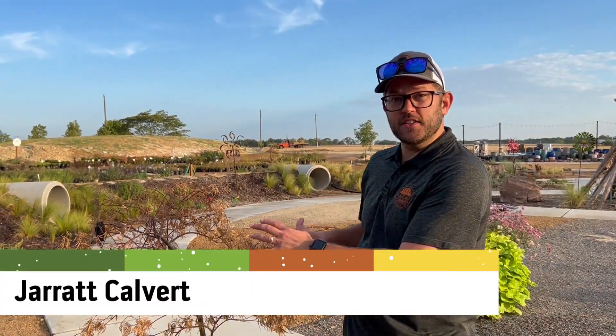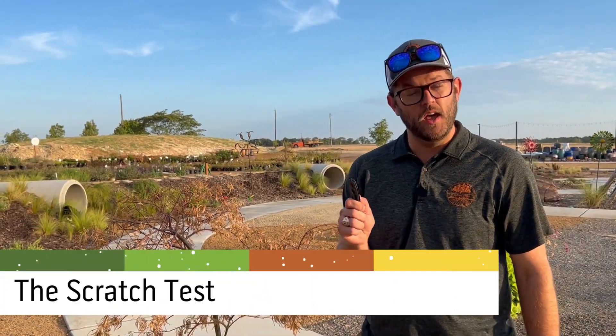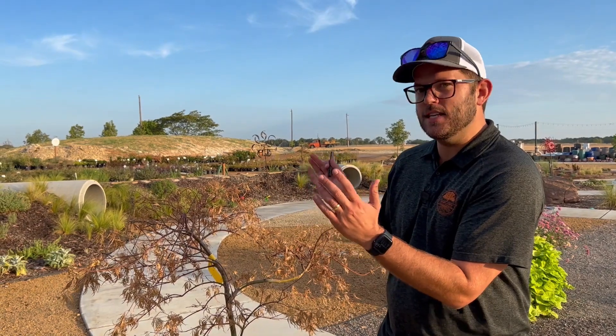So your tree had a rough summer and it's kind of looking like this — brown leaves, a little crunchy on the ends. There is a way to determine if your tree is still alive and that is called the scratch test. We're going to check out the inside of the tree to see what it's saying, and not just judge the outside because looks can be deceiving.